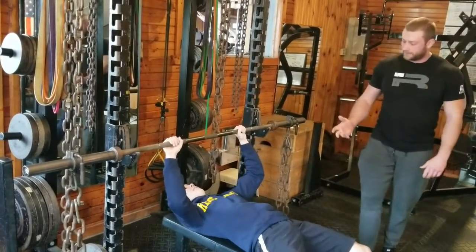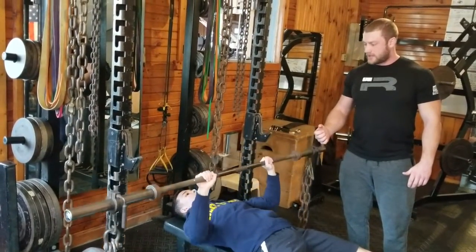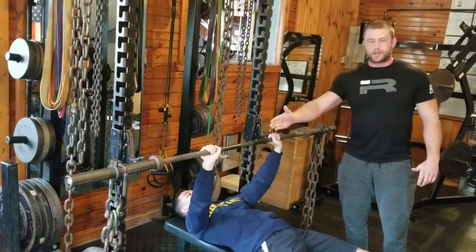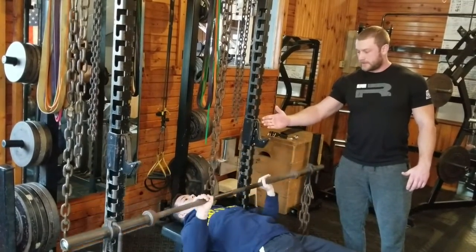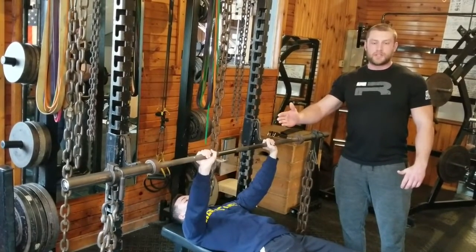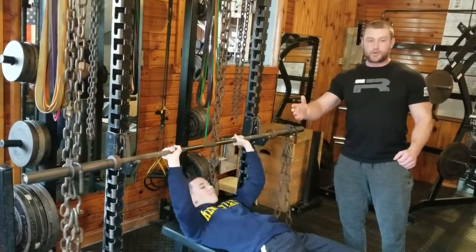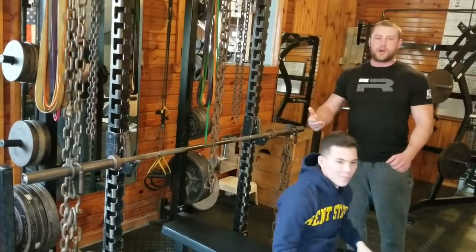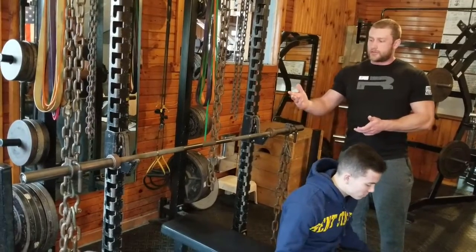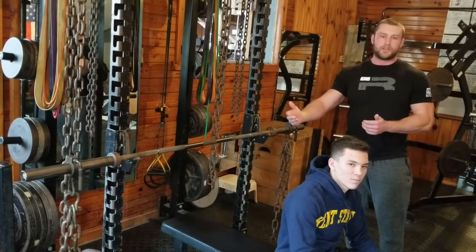It's your normal bench press setup — he's going to unrack the weight and control the descent, then accelerate the bar. Do you see how the bar shook a little? The bar is obviously going to sway with the chains, and it's going to engage the stability muscles in your shoulders. So it's actually going to help you build a stronger bench press. Now obviously you're not going to be able to lift as much weight, but that's the point of it — you can lift a little bit lighter and safer, but increase your one rep max and work on certain sticking points.